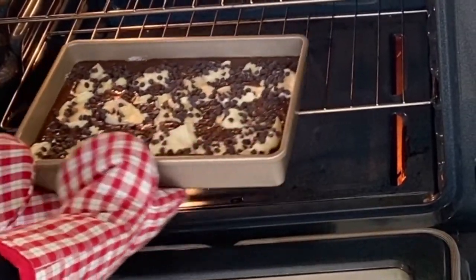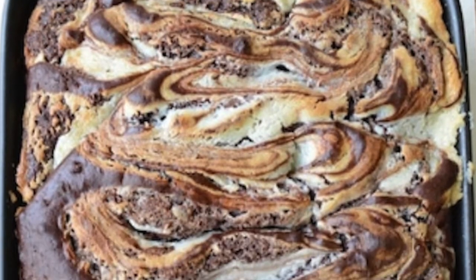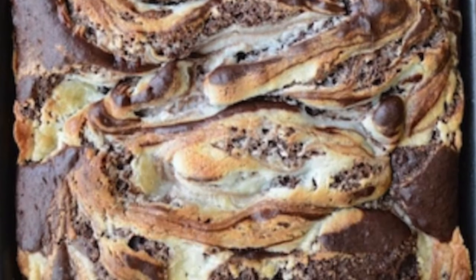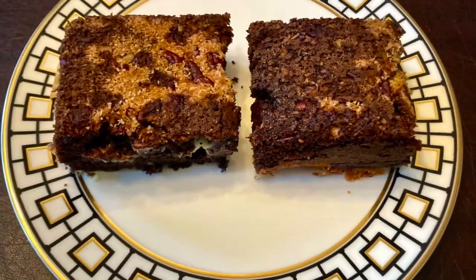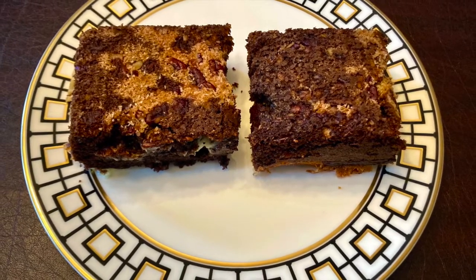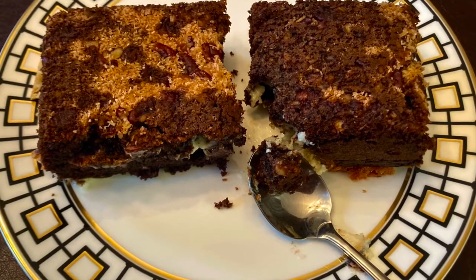Bake for about 55 minutes or until the cake is done. In order to check, insert a toothpick at the center of the cake — that should come out clean. Remove from the oven and allow the cake to cool on a wire rack. Once cooled, cut and serve either warm or at room temperature.